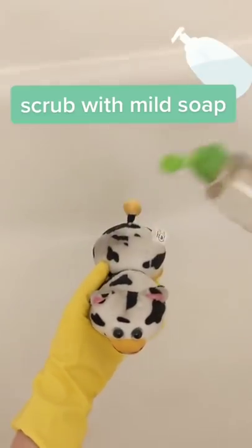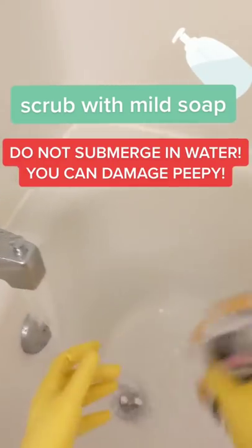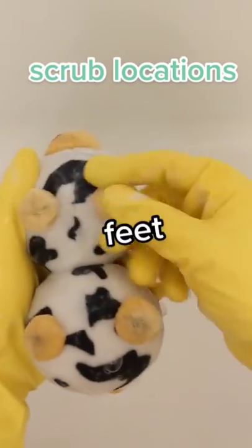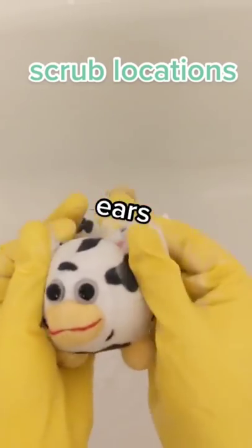You recommend hand washing your peepee with a mild hand soap. Do not submerge your peepee in water or you risk causing damage. When cleaning your peepee, make sure to scrub his back, make sure to get his little feet — the bottoms which get really dirty — and get behind his ears.